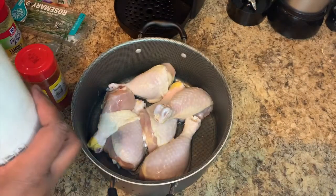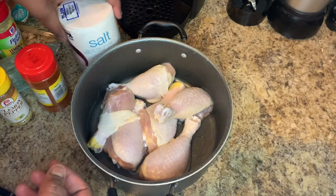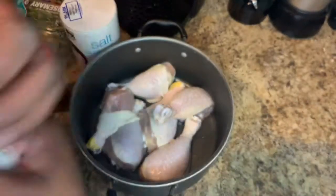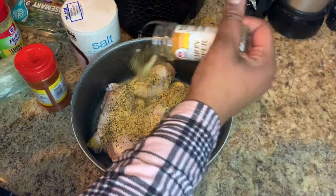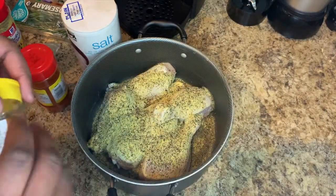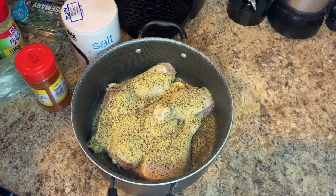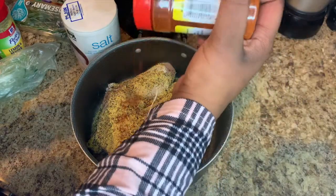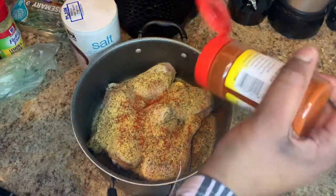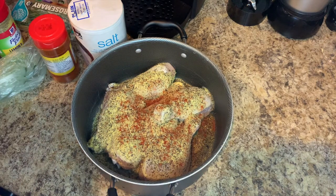Now we want to season our chicken. Ashley Siren doesn't use measurements — she goes by taste. We've got some salt, just a little dash, and then lemon pepper — coat that really nicely all over the chicken. I ended up using the whole bottle. We're also adding some cayenne pepper, which Ashley says is for color, though it does add a little spice. Then just a little regular pepper for flavor.